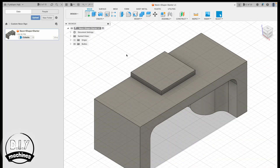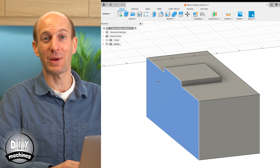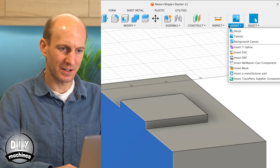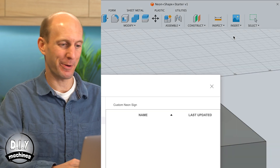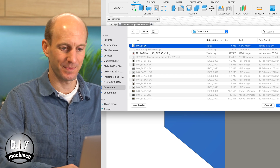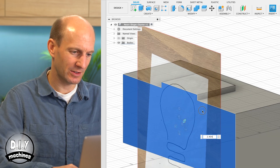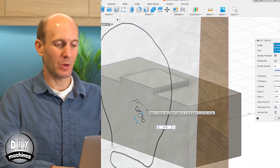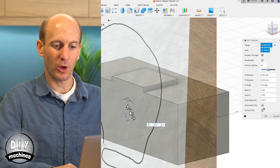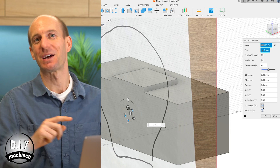Before we get going, we need to name the part already on our screen — I'm going to call it the foot. To add the canvas, spin the foot around and select the face on the rear. Then choose Insert and Canvas from the menu bar at the top. Find the image you've already sent to your computer. It's quite small at the moment, so use the handle to enlarge it — just make it large enough to work with. You'll also want to press Horizontal Flip, which makes the image the same direction as we photographed it. Press OK.